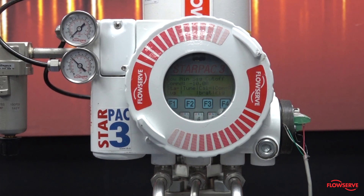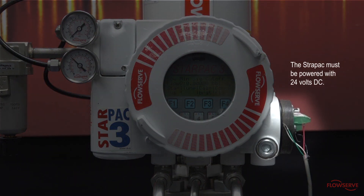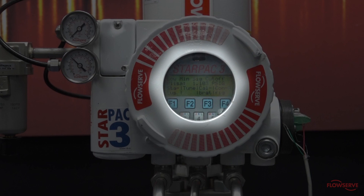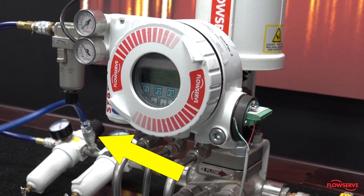This video shows how to perform stroke calibration and actuator pressure sensor calibration on StarPak 3 products using the keypad. The StarPak must be powered and the LCD display must be illuminated before you begin. Instrument air must also be supplied.